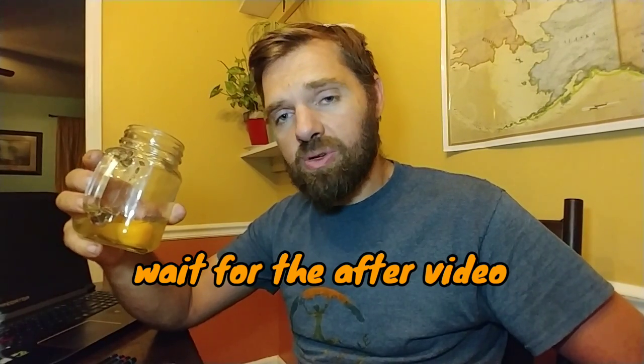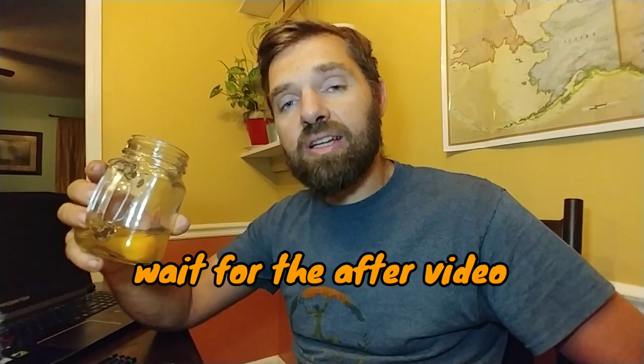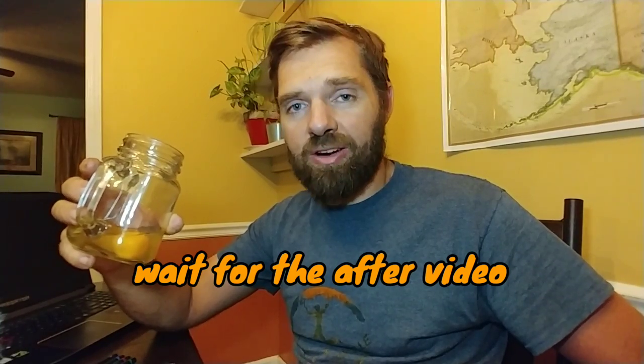Let me know down in the comments below what you think about this video, and I will see you next time right here on Climber Dad.